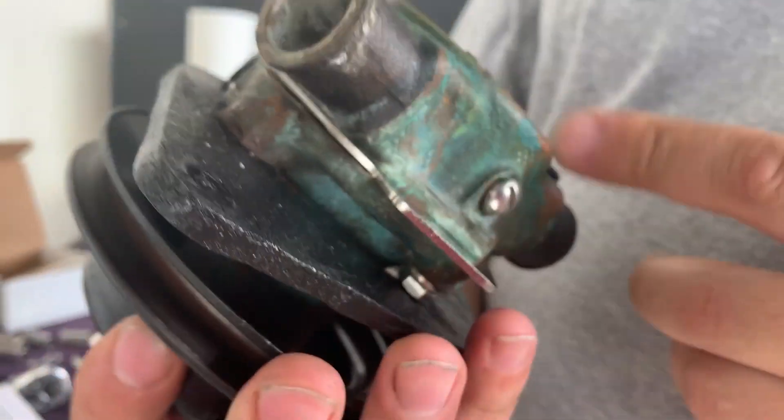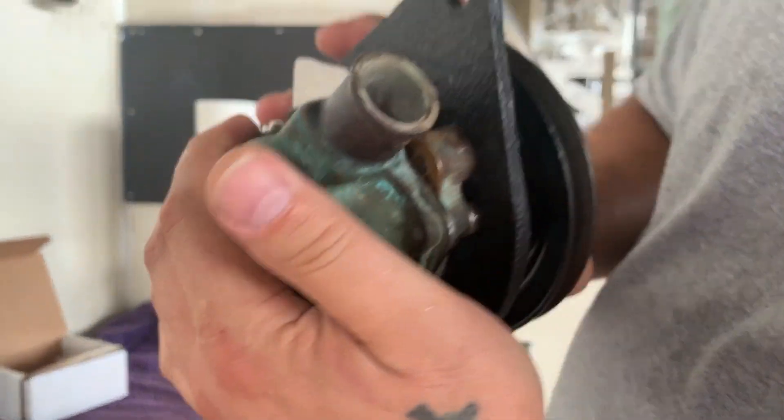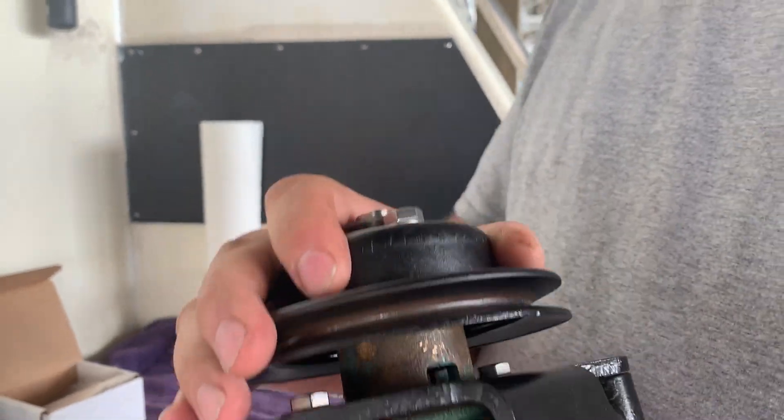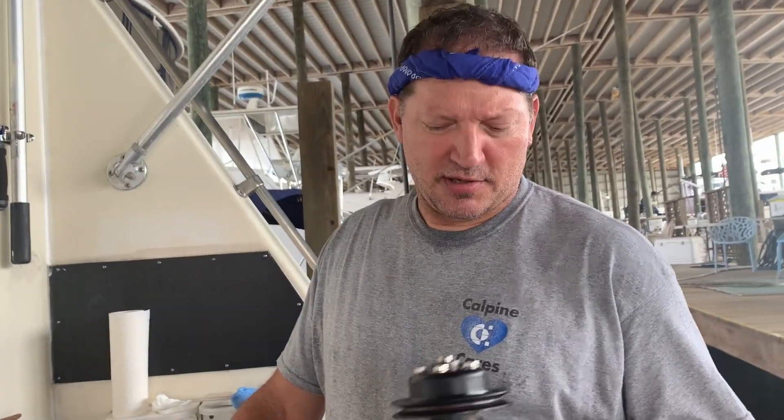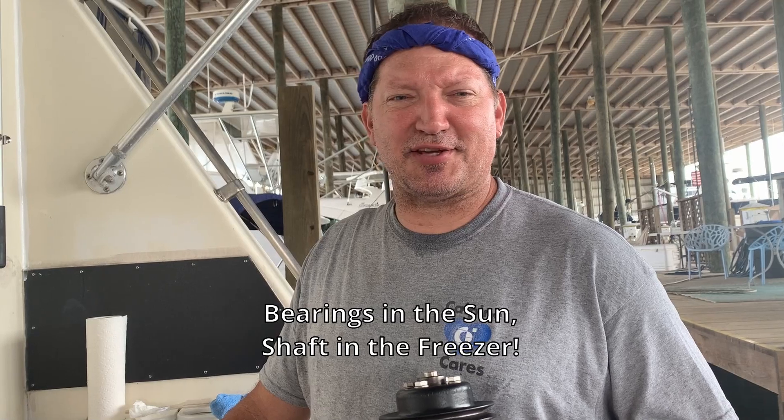We finally got it all back together - looks nice. Got some new stainless hardware in there, got our new impeller, and now we're going to put it on and try it. We didn't film the part where we press the bearings on and off because that was such a pain - I needed help to actually hold it. We put the bearings out in the sun where it was about a hundred degrees and put the shaft in the freezer, and that made putting it on a lot easier. Now we're going to see if she pumps water, doesn't leak, and doesn't burn up.